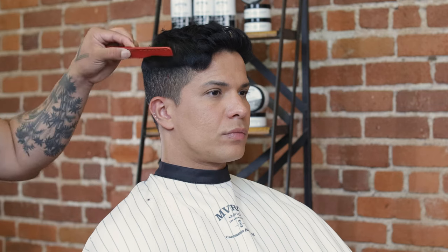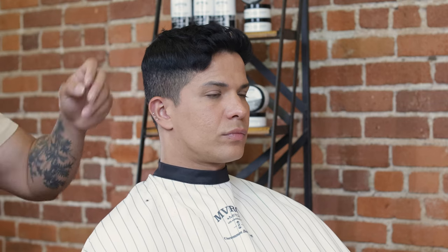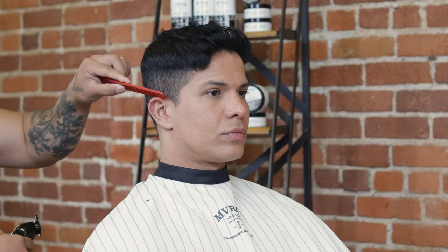In this barber brush-up video, I have my client Z. What we'll be doing is a nice bald fade, working from a really short length on the bottom up to the top. My first step is taking my trimmer and just establishing my shortest length on the bottom.